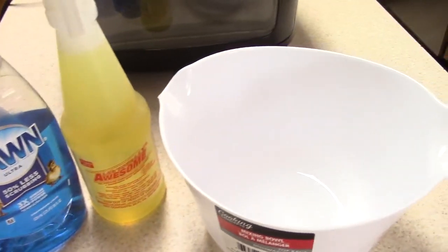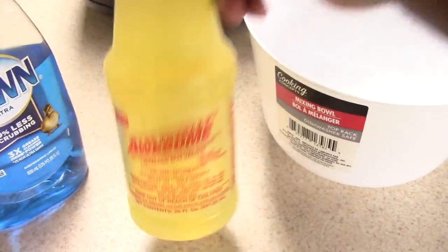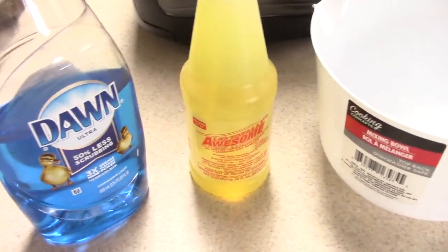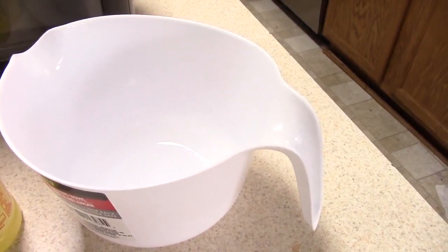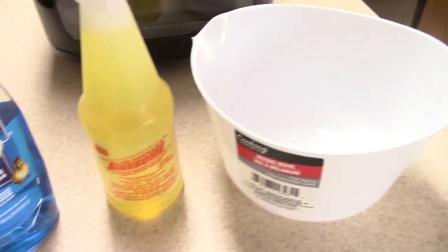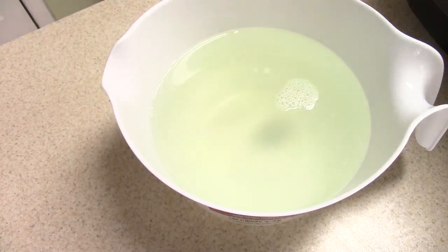I'm gonna clean this Doug style — shout out to the Dollar Tree, I got my Dollar Tree mixing bowl. I got this awesome degreaser; if you have Grease Lightning that works just as well, or you can use Dawn dish soap. I'm going to put some hotter-than-warm water in this mixing bowl with either degreaser or dish detergent — either one is just fine. So I have a cloth, just a regular cloth.